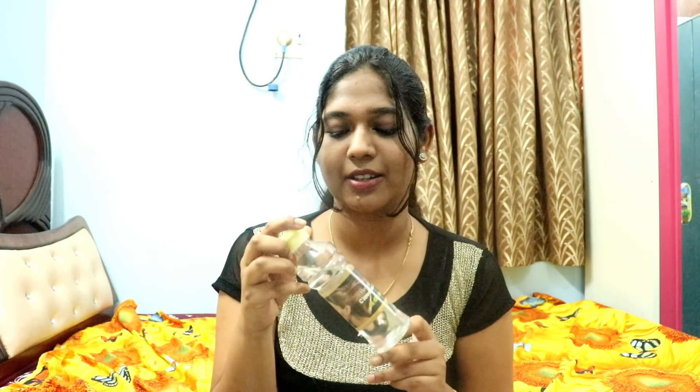It improves your hair texture — I've been using this for a month now and it has improved my texture. And I also use castor oil. I've talked a lot about castor oil in my previous video, you can check that out. I use this for the scalp. So these are the oils I use.